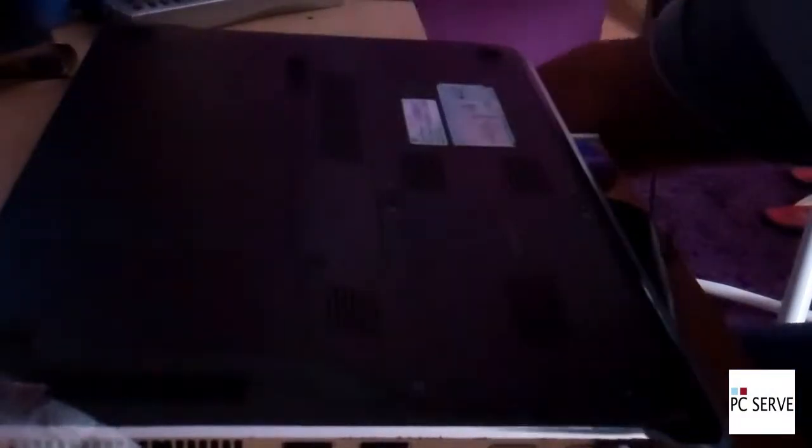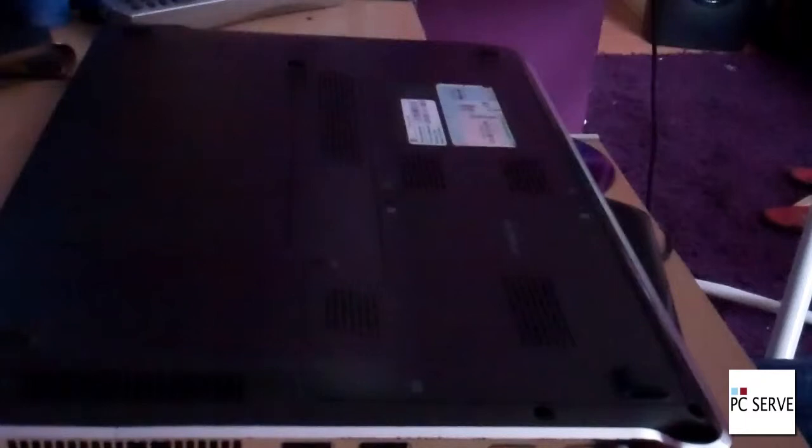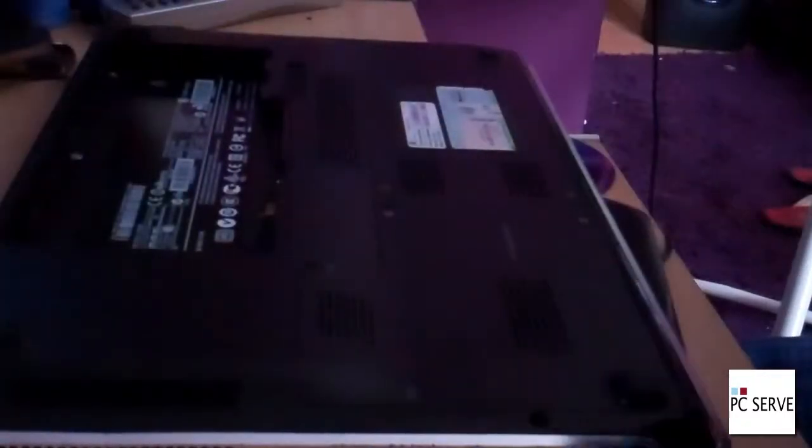Hello, this is a tutorial on how to open a HP Pavilion DM3 laptop. I'm going to show you briefly where the hard drive is and the RAM.